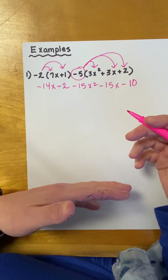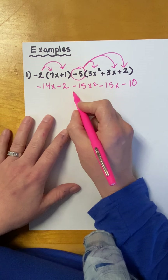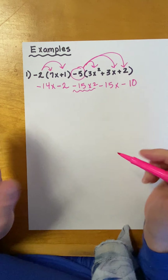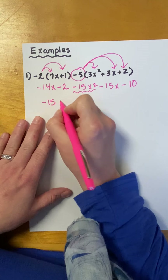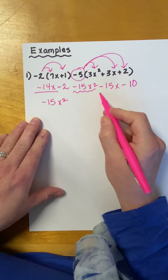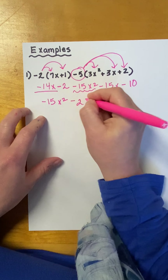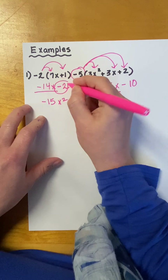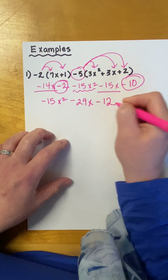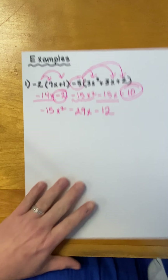And then, we want to combine like terms and get our answer in standard form. So, look for the biggest exponent first. I have negative 15X squared — looking for other X squareds and I don't have any. So, I'm going to write that first: negative 15X squared. Then, I'm going to look for X. So, here is negative 14X and negative 15X. Same sign, add, and keep — so that'll be negative 29X. And then, here is a constant and here is a constant. Again, same sign, add, and keep. So, that would be negative 12.